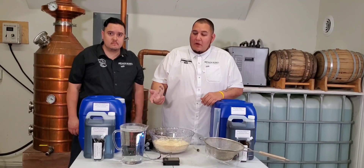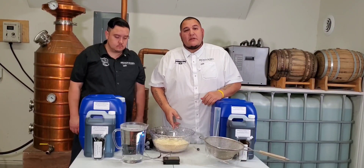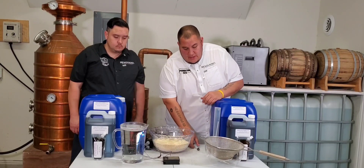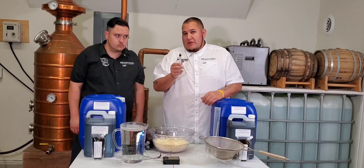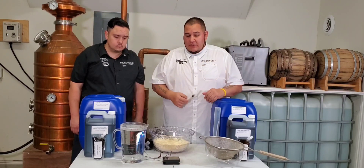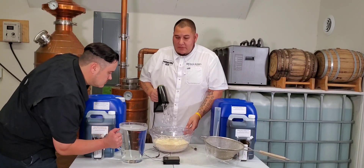Alright everybody, we have our water over 200 degrees. We have three pounds of milled corn. What we're gonna do is mix these two together and you use 1.6 milliliters of our alpha for every 10 gallons or 30 pounds of grain. Pour that in and we're gonna get mixing.